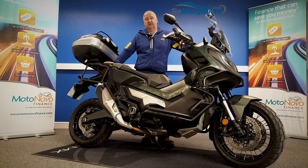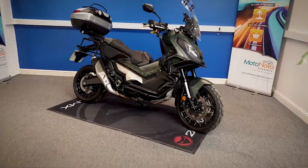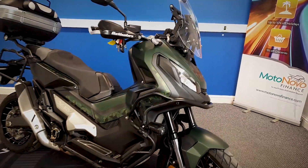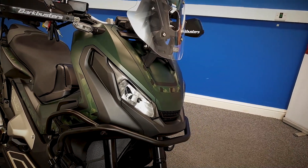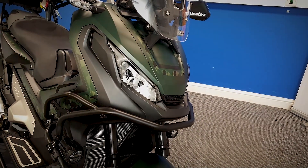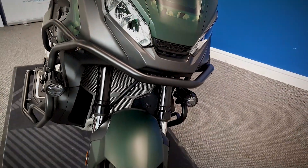We're going to take a look at this 2020 Honda X-ADV 750. We're going to grab the camera and have a close look all around the bike. It is HPI clear and has just come with a spare key and spare fob in the pack as well. We'll start at the front and work all the way around.